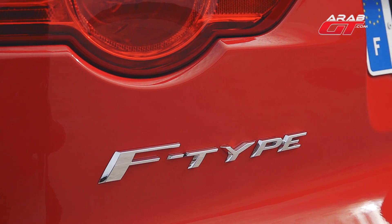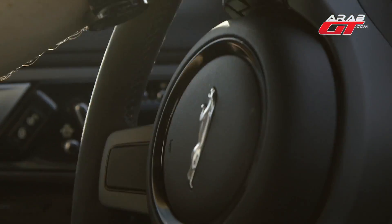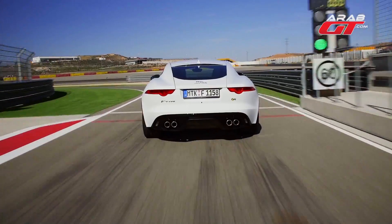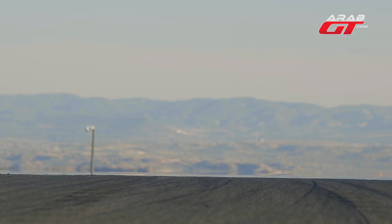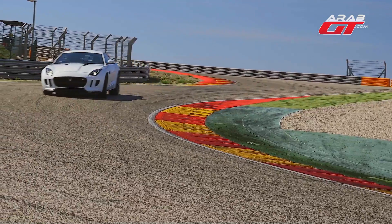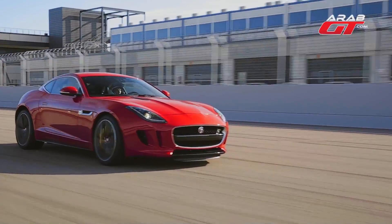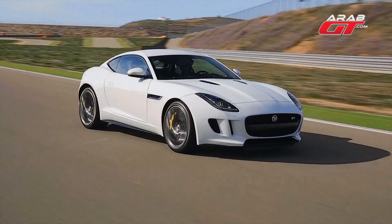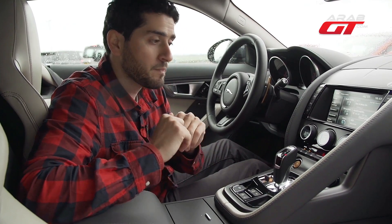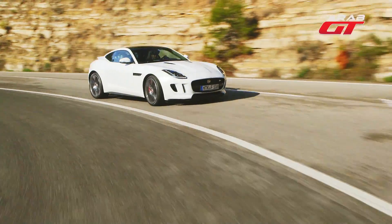The F-Type Coupe R is powered by an 8-cylinder 5000cc supercharged engine producing 550 horsepower. It goes from 0 to 100 km/h in 4 seconds, with a top speed of 300 km/h and a torque of 680 Nm. Fuel consumption ranges from 11.1L per 100 km in city driving down to 8.1L per 100 km on the highway, and a combined figure of 20.7L.